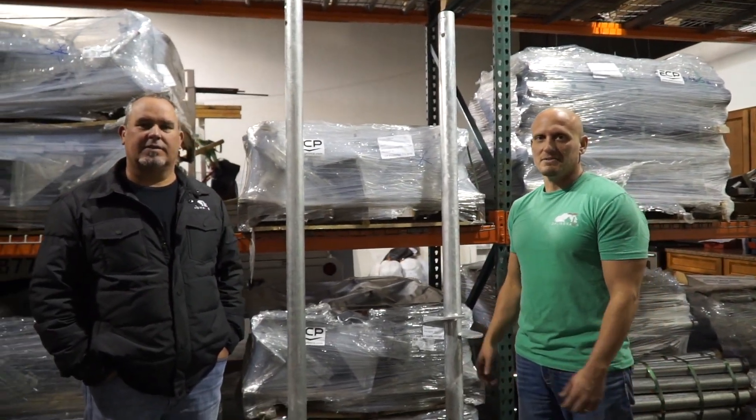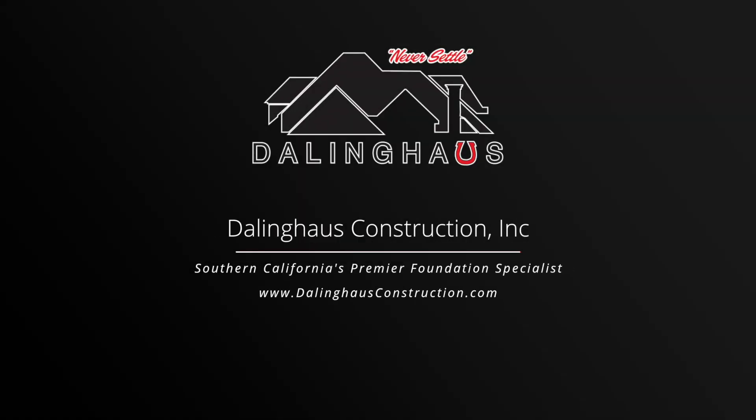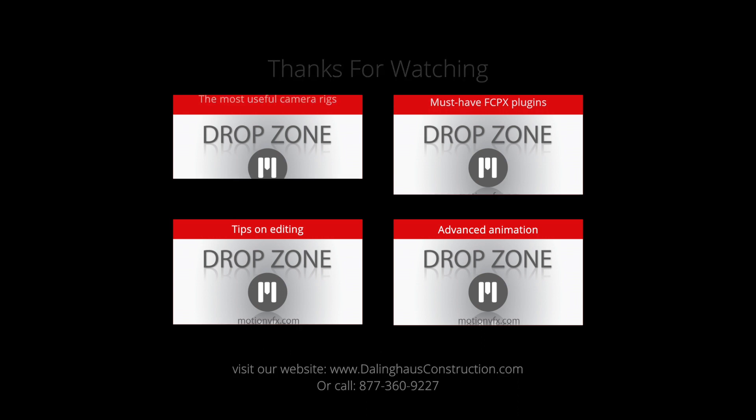From Brian to Brett, we hope we answered all your questions today and look forward to hearing from you. Until our next video, we'll see you next time.